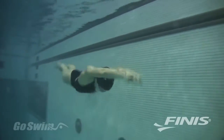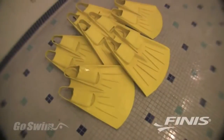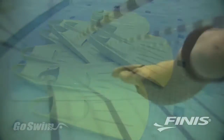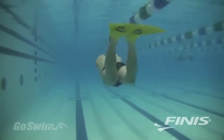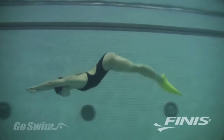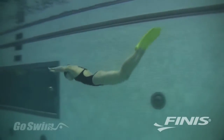Underwater Dolphin Kick is fast becoming the most important movement in swimming, and there's no better way to master this skill than training with a Finise Foil Monofin. With the Foil Monofin, you can learn the Dolphin Kick with the Foil Body Motion developed and made popular by Coach Bob Gillette. The Foil Monofin teaches you how to use your entire body to create a powerful and undulating Dolphin Kick, the most important skill in competitive swimming.